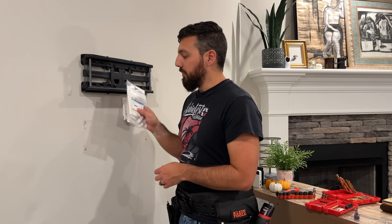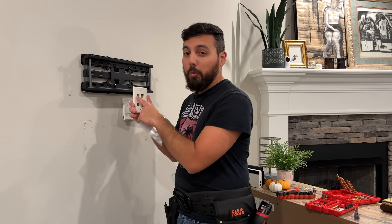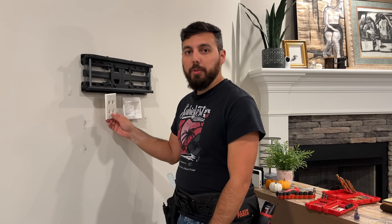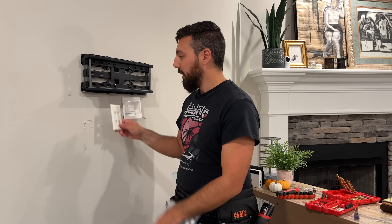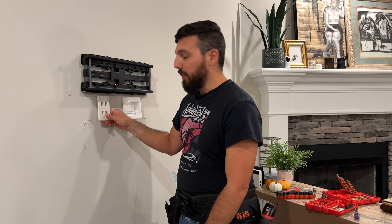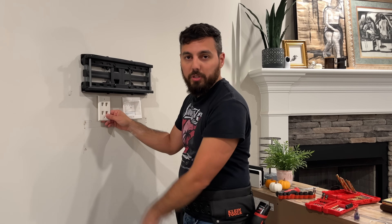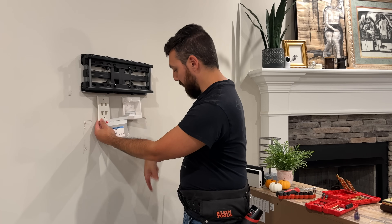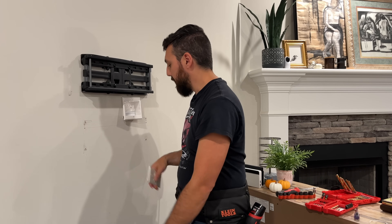FS was also kind enough to send over a single-gang keystone plate with four ports. We'll be putting that probably as far left from the electrical as we can so there's no interference. Then we'll run the ethernet down to here and this will just go out to all of our devices. I may even run ethernet cables from here down with this stuff — it doesn't matter, it'll be fine.